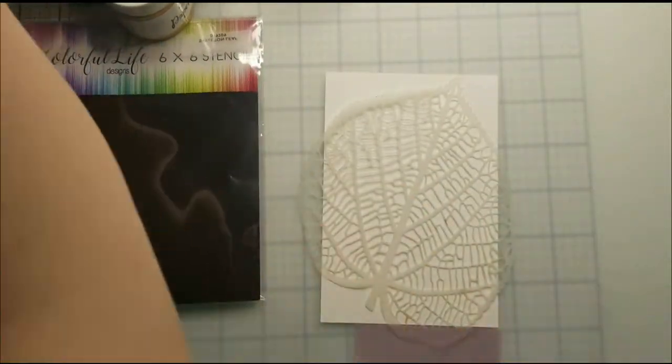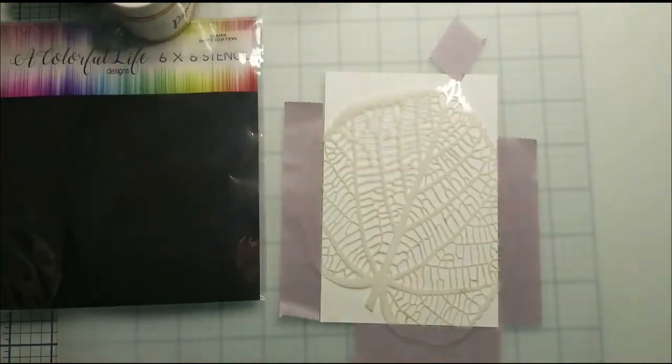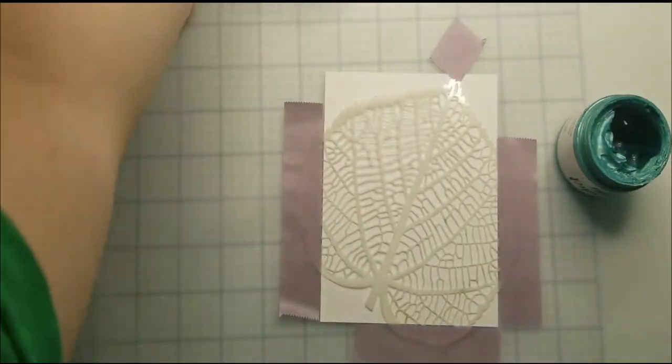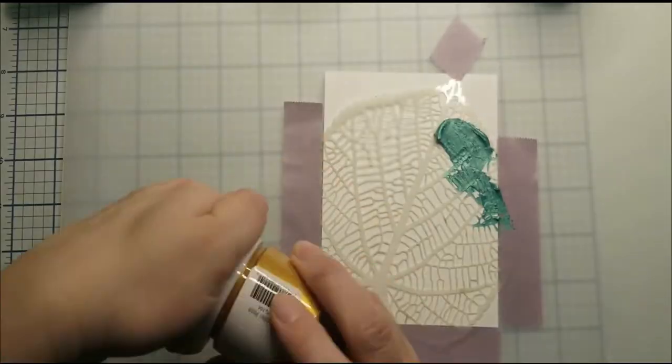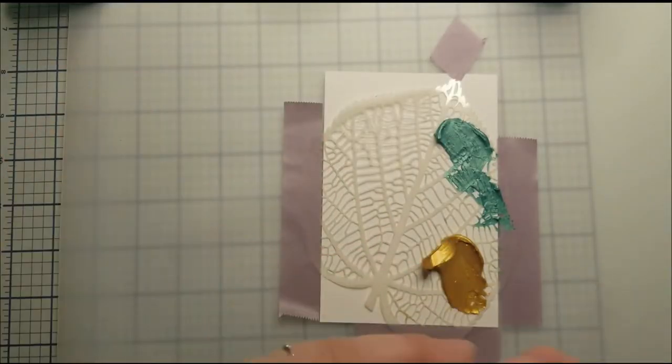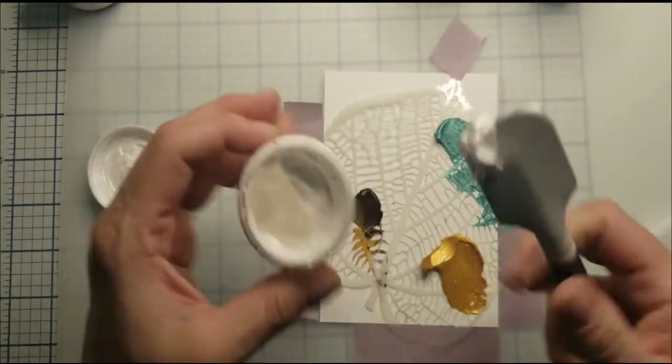At first I tape down my stencil on all four corners. Then I take a spatula to take out a little bit of each color on different corners. I can always go back for more — I just need to make sure my spatula is clean